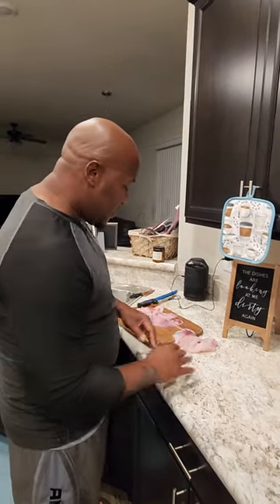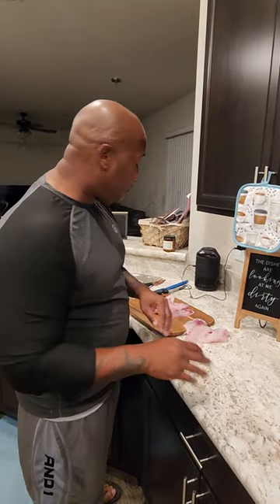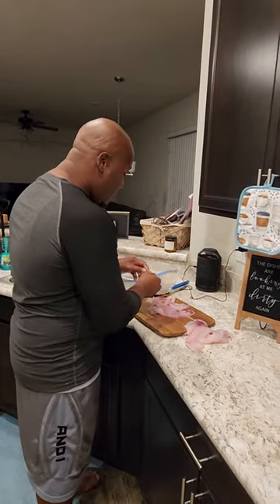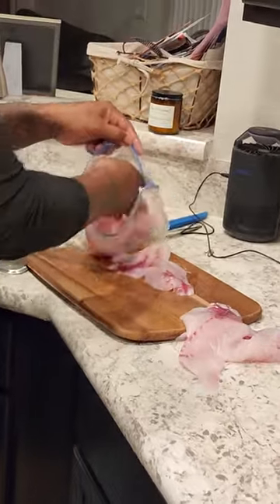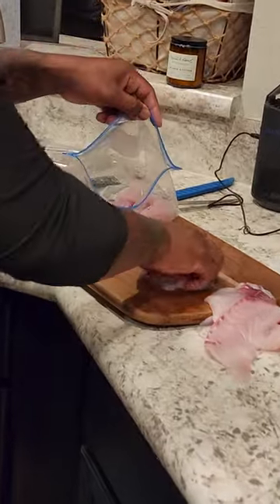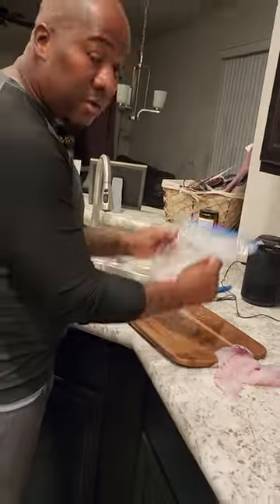So after you filleted your fish, you got the fish that you're going to cook that day, and then the rest you're going to freeze. We don't want no freezer-burnt fish, right? So what we do, we take our fish — I got these right here — and I'm just going to throw all those in the bag. These I'm going to cook, so I'll put these in the bag, like so.